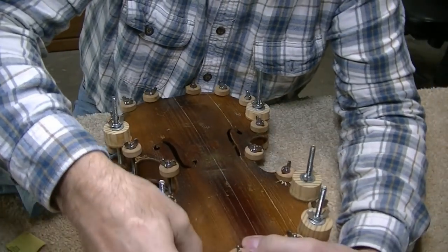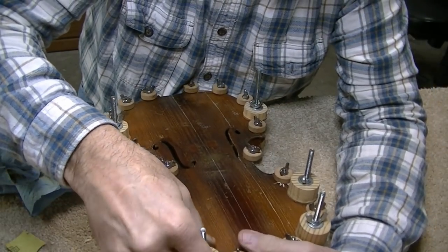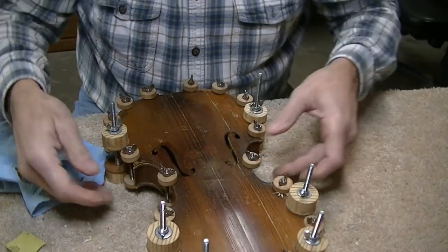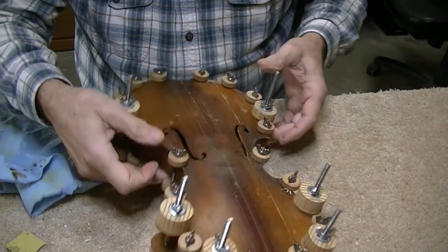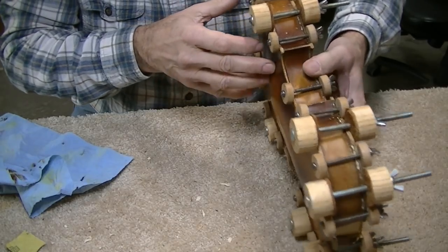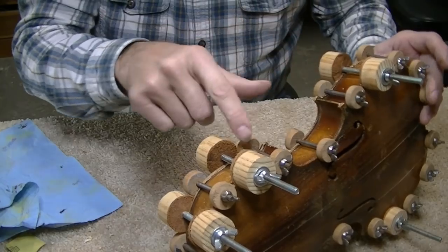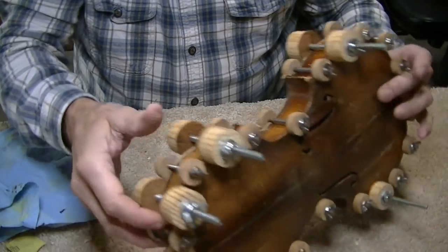You really can't clamp anything like this too much — it just makes it a better joint. Go to town with your clamps and get plenty of clamping on there. You don't have to squeeze them crazy tight, but you've got to get plenty of them on there. Now I'm going to do some detail cleanup around here with a brush and some water.